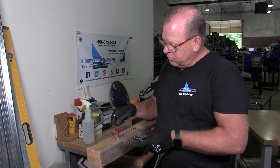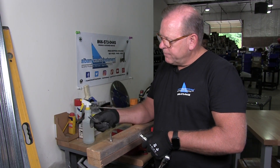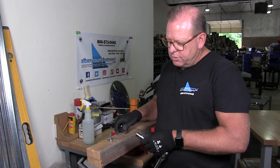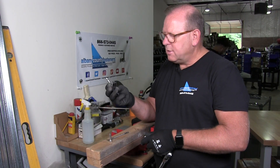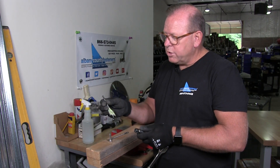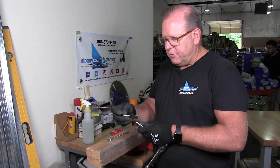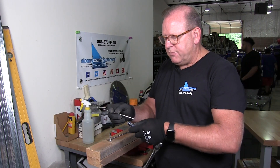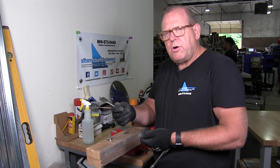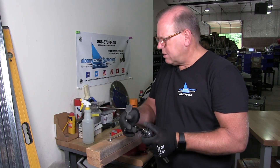For a 3/8 lag screw, I'm using a 5/16 pilot hole. For a 9/16 socket, I'm using a 1-1/4 spade bit. Basically to give me enough room so that if this moves around I'm not too tight — because it makes it very hard when it's tight to get the socket out. It becomes a real issue.